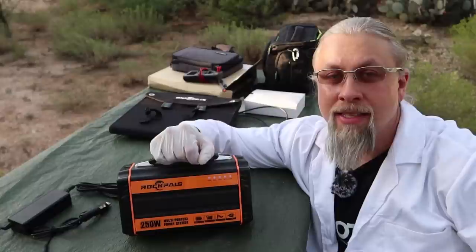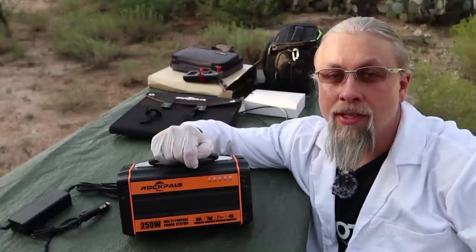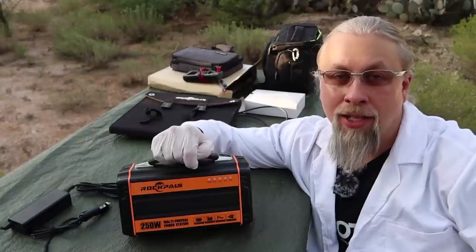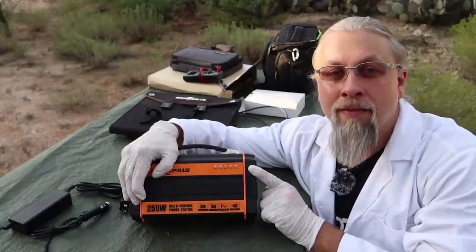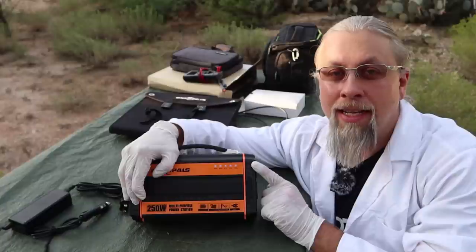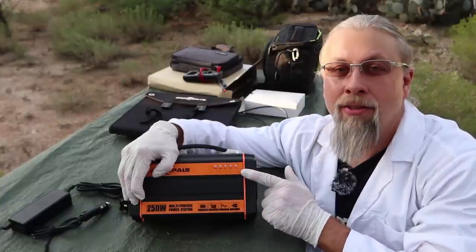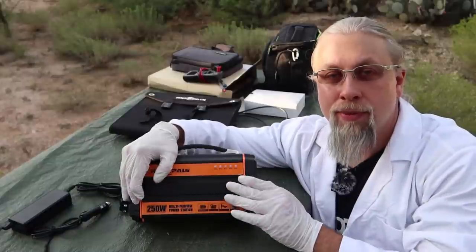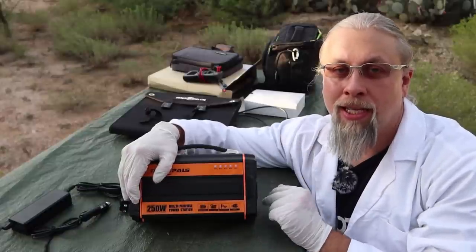Another quirk is that this device cannot be used at the same time as it's being charged — while it's charging, you can't use it. And the only feedback you get are these five blue LEDs that tell you the state of charge from 20% to 100%. There's no screen, no other display — this is all the feedback you get.